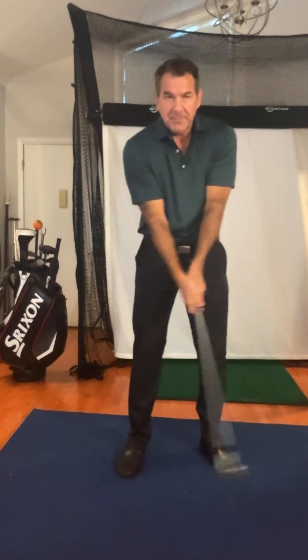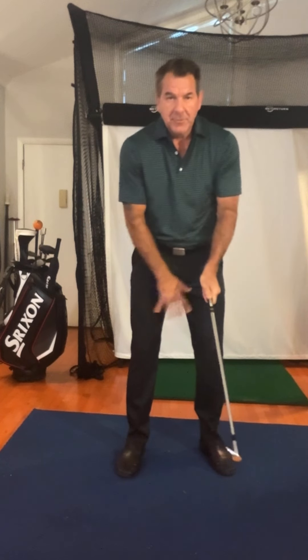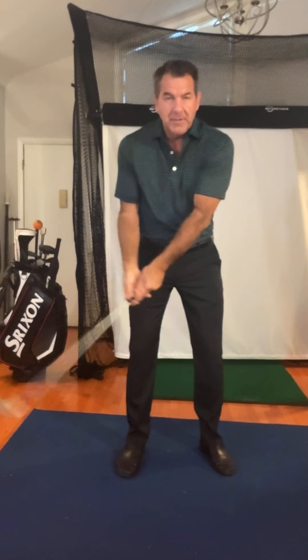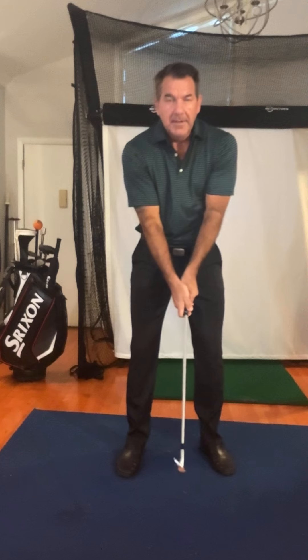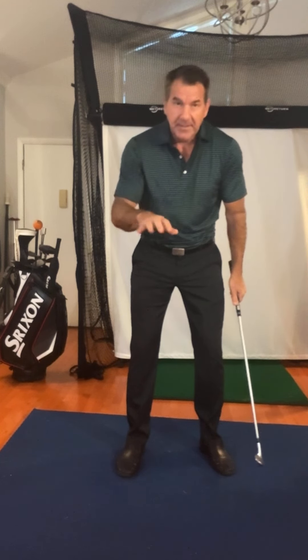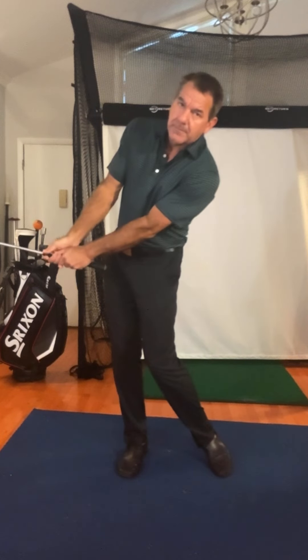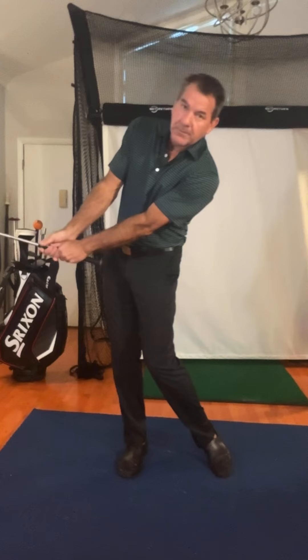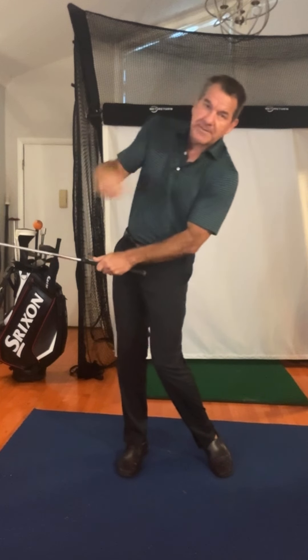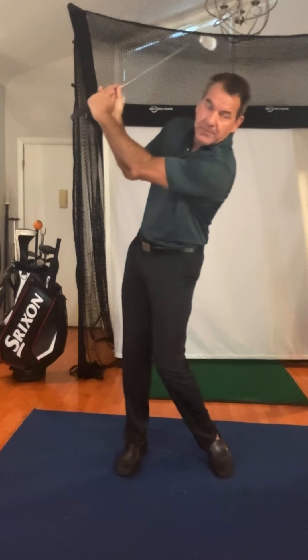You guys should be able to see this. Now if you restrict all this completely and just do this, you've fought the club going this way — I never want that. Some people, like on a Zoom I did last night, moved their feet and legs so much that the weight was over here, but he's kind of counterbalancing it. The weight's trying to go this way and he's counterbalancing it the other way, so the arms would collapse.